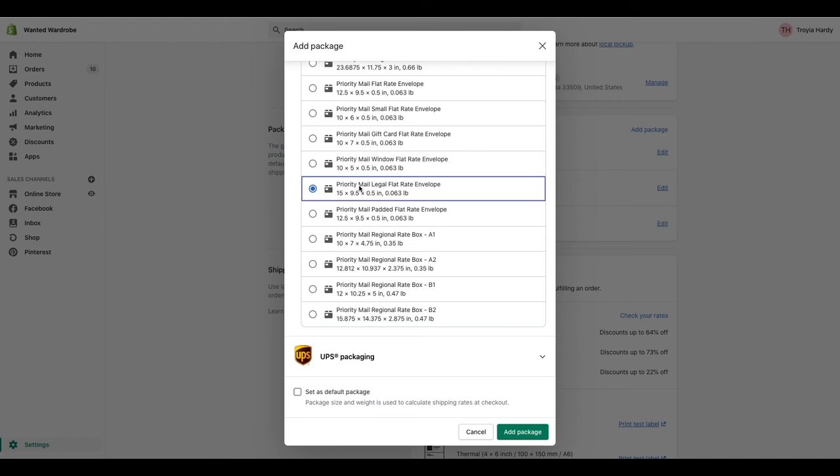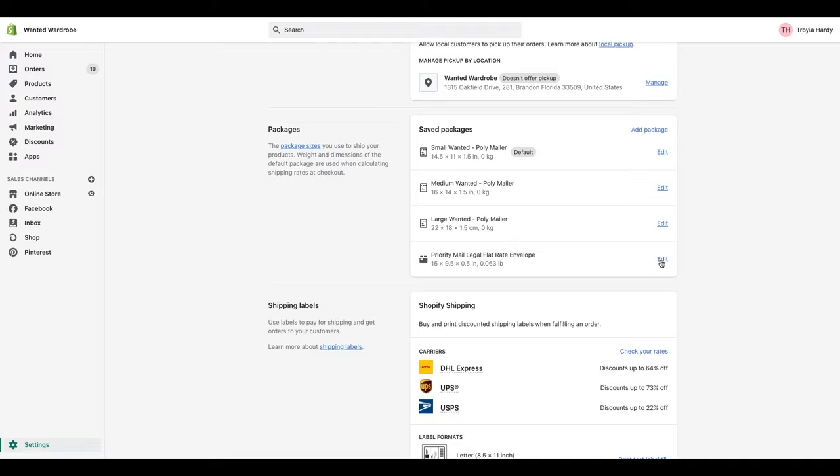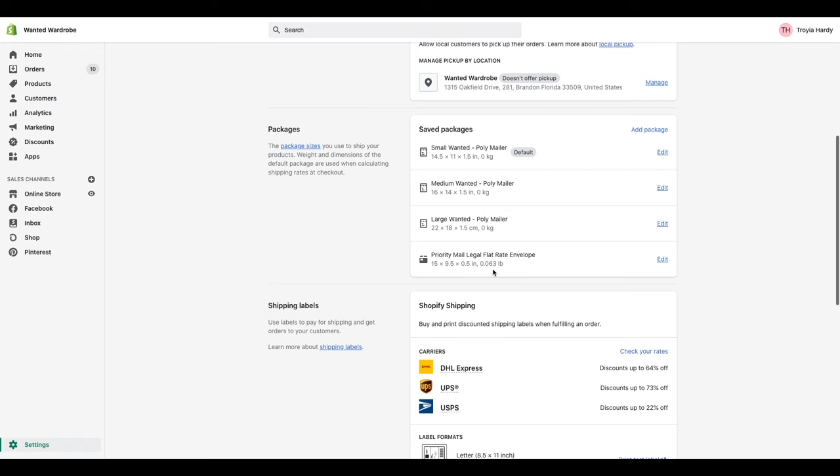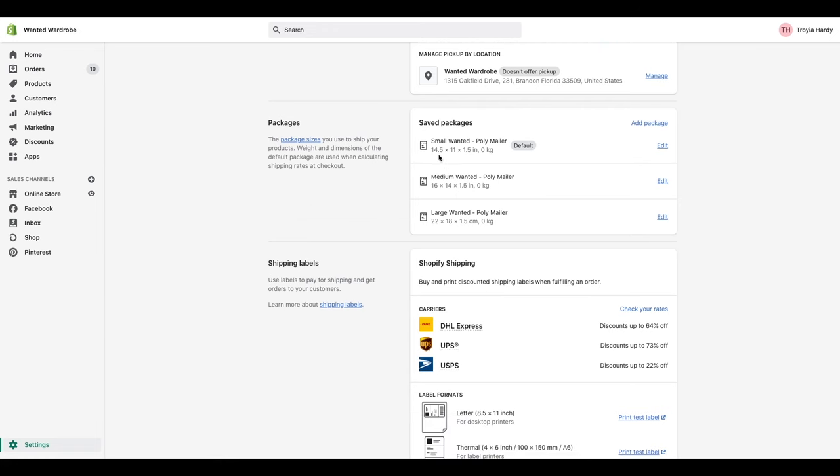For example, let's say I select the priority mail legal flat rate envelope — I'm going to hit add package, and it's just going to add it automatically. They already know the weight and size dimensions, so that's already there and good to go. That is pretty much packaging — very simple and easy to do. All you need to know is the length, width, and height of everything. For poly mailers, the height doesn't really matter because they don't really have a height.